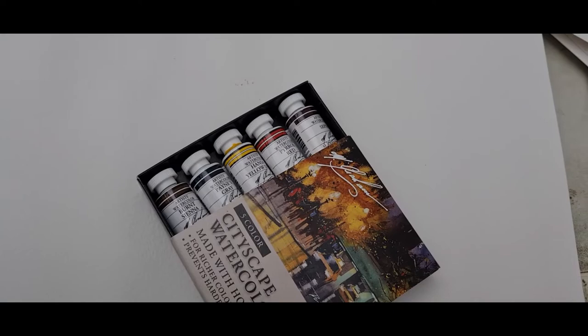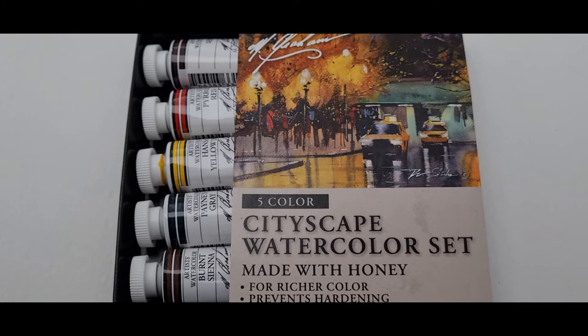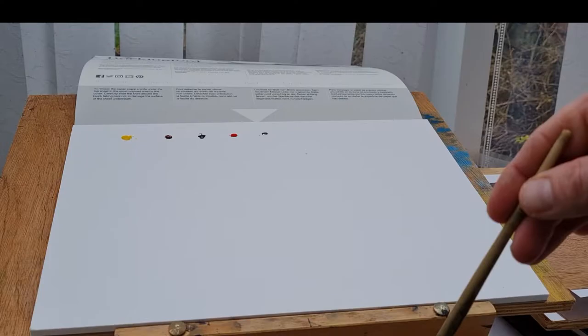Pyrrole Red is quite a new color. I've not really had that before, so I'm quite interested to see how that looks. It's quite a nice little set, though it's a bit smaller than I expected — just looking in the Jackson's catalog, it did look a bit bigger. For this I'm going to be using my Buckingford block, which I bought from one of the shops in Manchester.